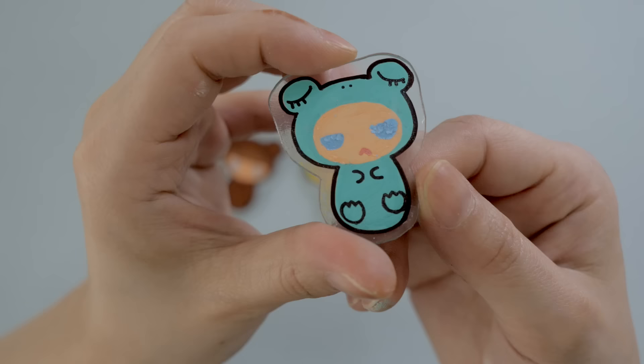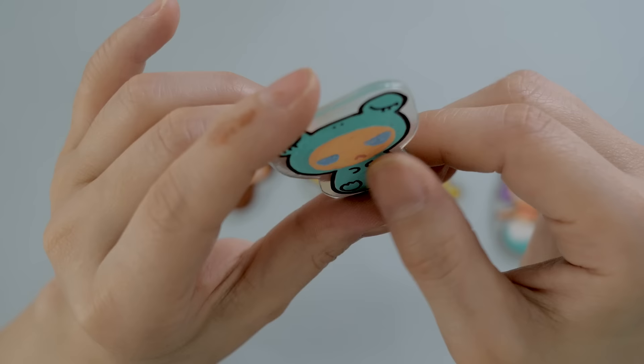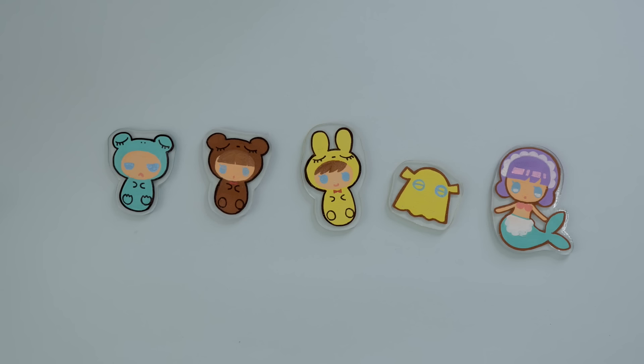The first batch is complete! I'm happy with the size, though the frog's eyes turned out a bit crumbly — exactly what happens when you put too much paint on one spot. But not bad overall — let's move on.